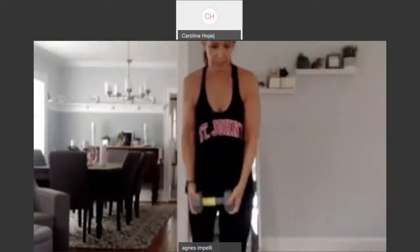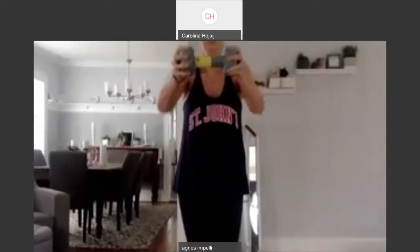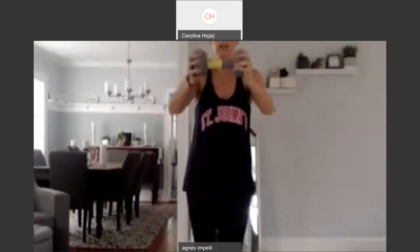Get some water whenever you need it. So now shoulders. We're going to bring it up, out, and up. One weight. Let's go. Out.